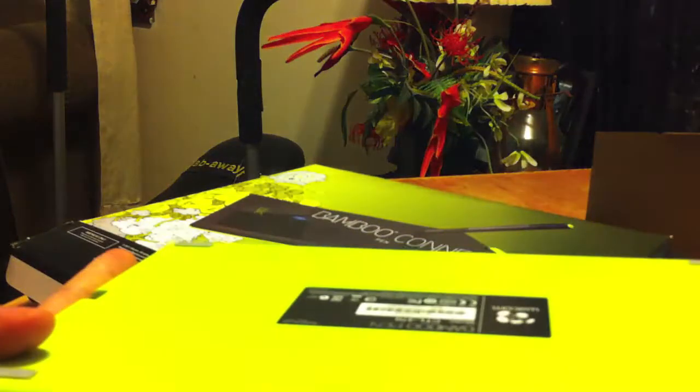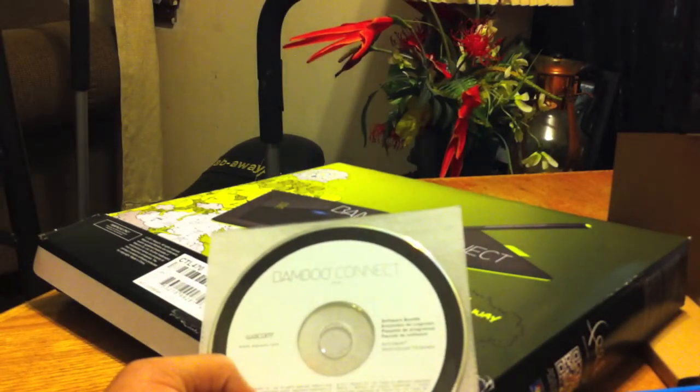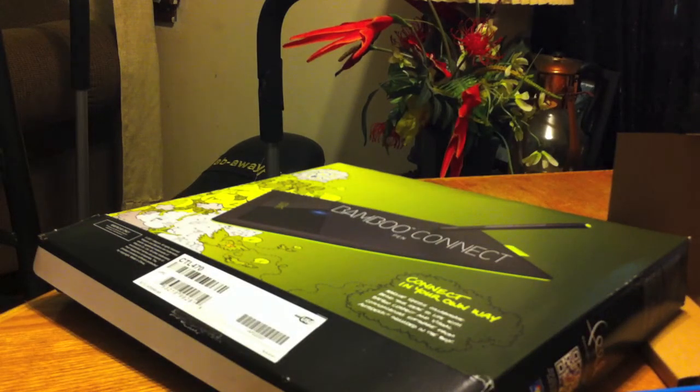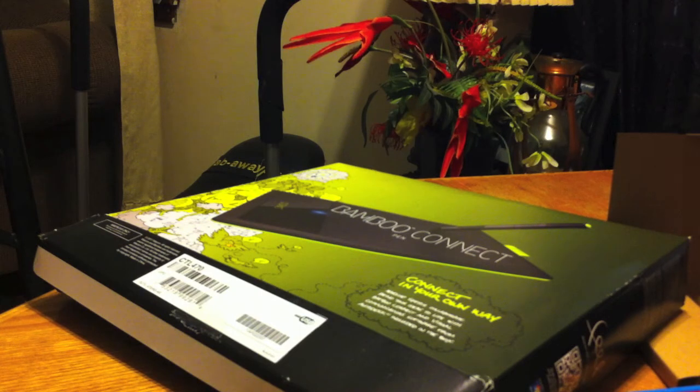So that's been my unboxing — that's everything you'd want to see. I'll come back with a review covering the software and showing you what you can and can't do with it. People say you should get the higher-end ones like the Capture or Create, but I'm going to see what I can do with this one. Thanks for watching — peace!